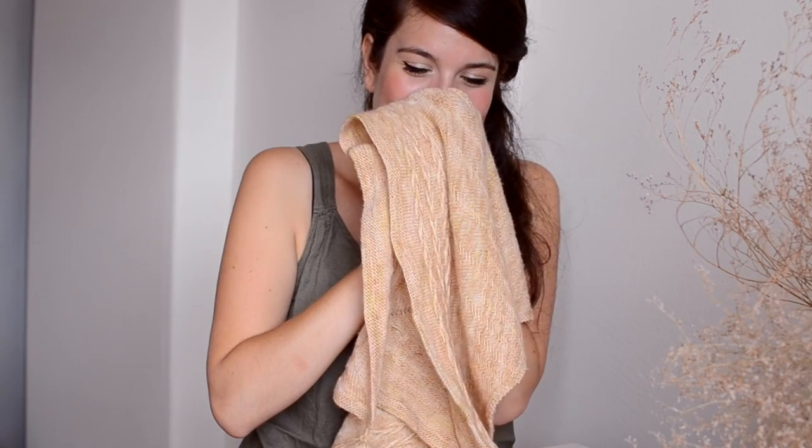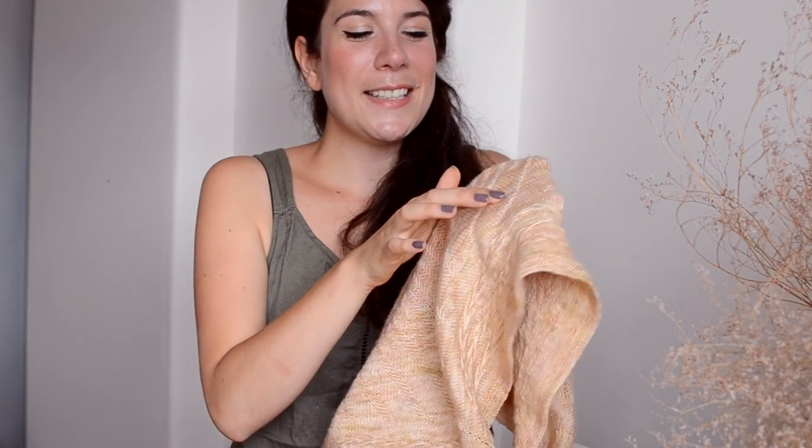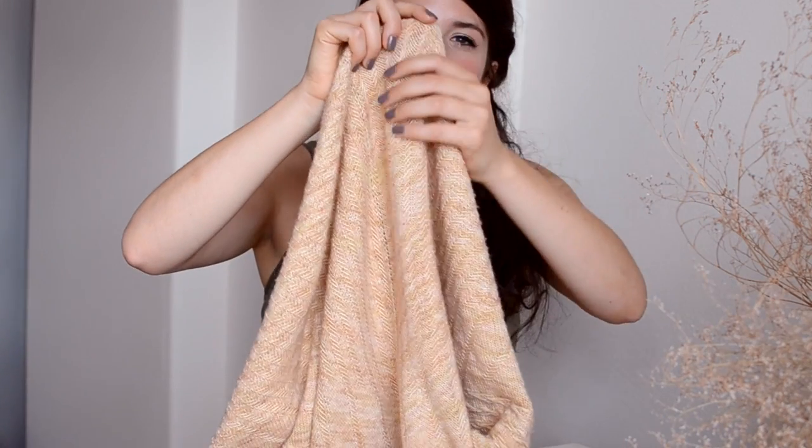That basically knits up quite quickly. The second section slowly starts to incorporate more stockinette, so it's a really nice transition — you've done all of this first section that is really meditative because you basically repeat the same stitch over and over, and then you do something slightly different.